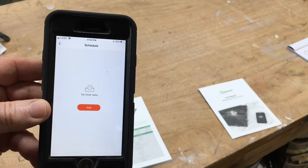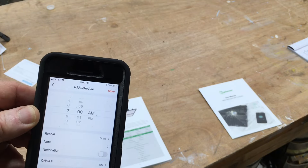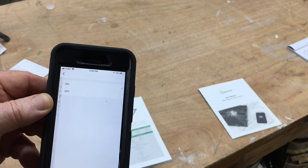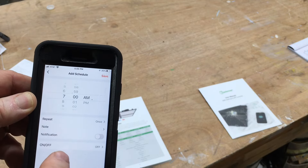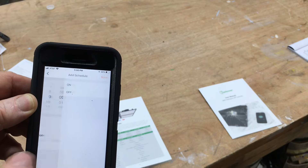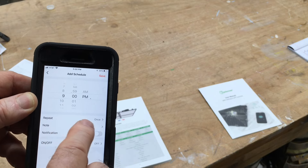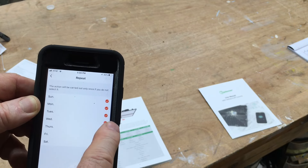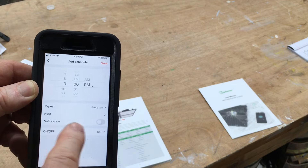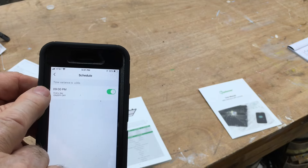I want to set up the schedule and add a new timer. Right now it's 4:59 p.m. I'll set this for 7 a.m. to turn it on, and as far as turning it off, I'm going to set it for 9 p.m. at night — that will be the off. This is going to repeat every day. I don't need a notification. I will save it. So now it will turn off at 9 p.m. tonight.